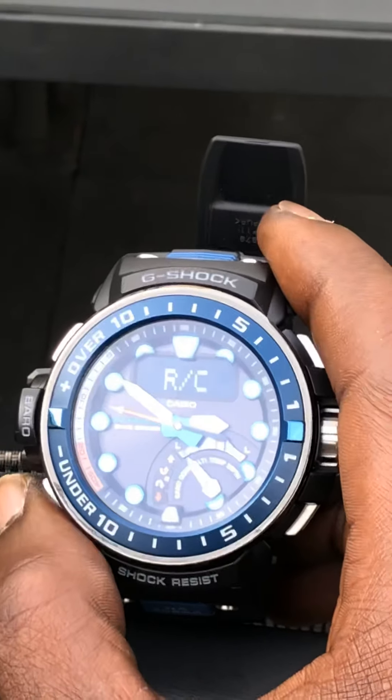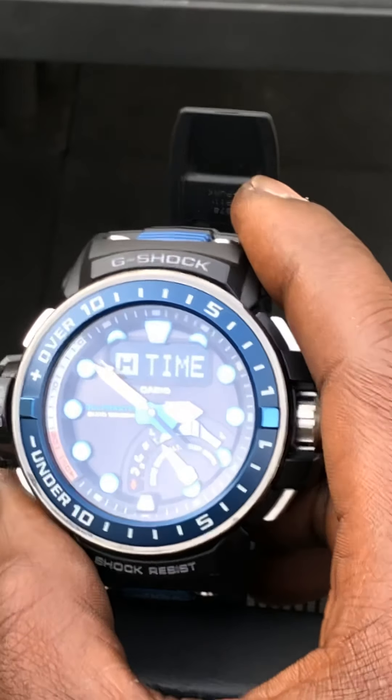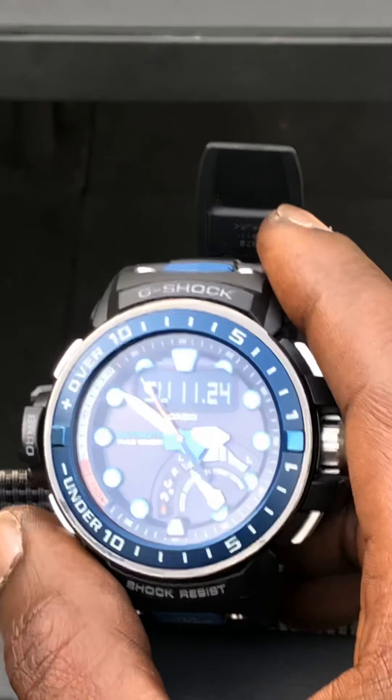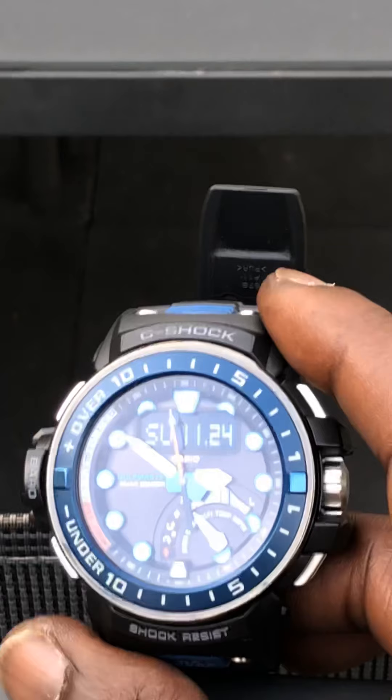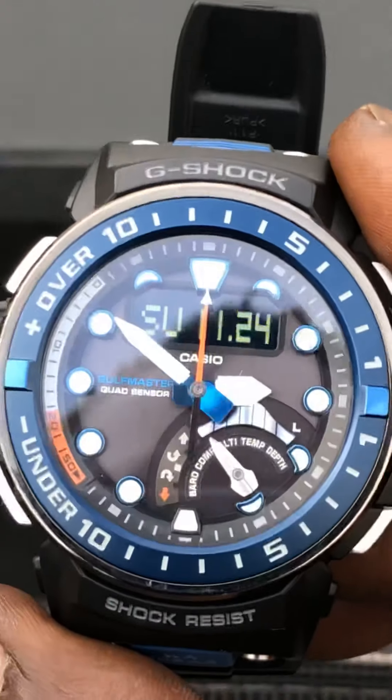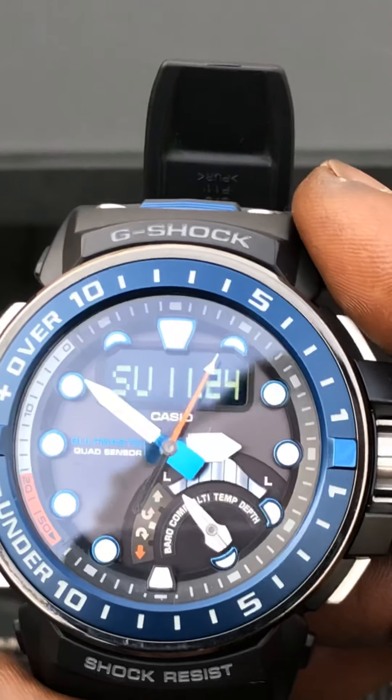Then you see RC — that one. That's the signal. Just receive the signal. That's how you set and receive the signal — what to do to get the signal for the Casio Gulfmaster GWN-Q1000 quad sensor, Module 5477.